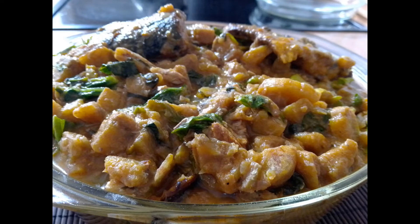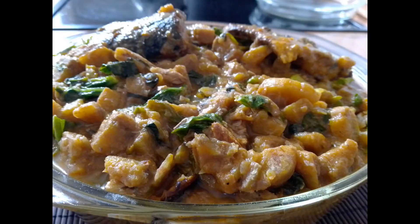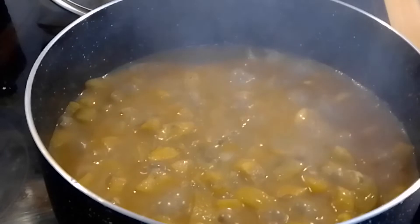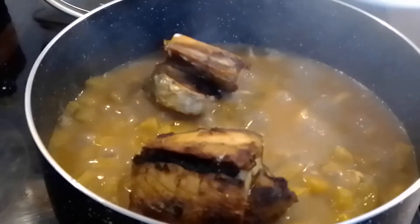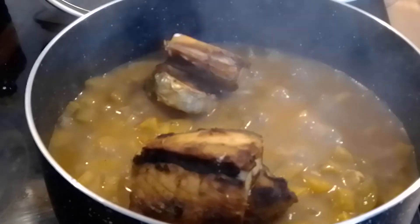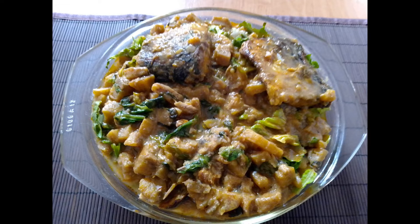Hi lovelies, thank you for clicking on this video. Sit back, relax, the table is set, let's eat together. If you are new, do not go away — watch, and if you like what you see, click on the red subscribe button and turn on the notification bell so whenever I post a video you'll be notified. To my returning subscribers, thank you for always watching my videos — you guys rock, I appreciate your support.